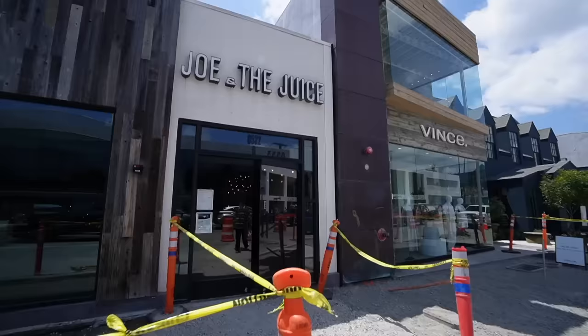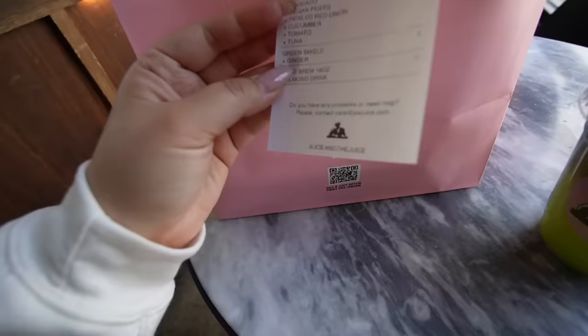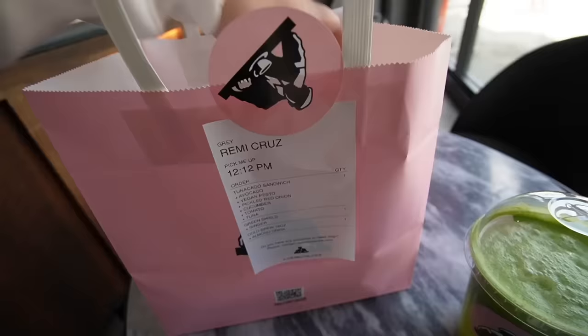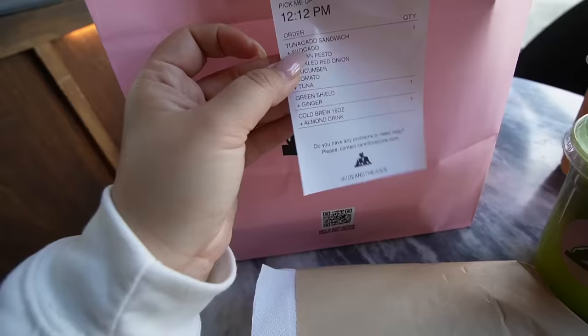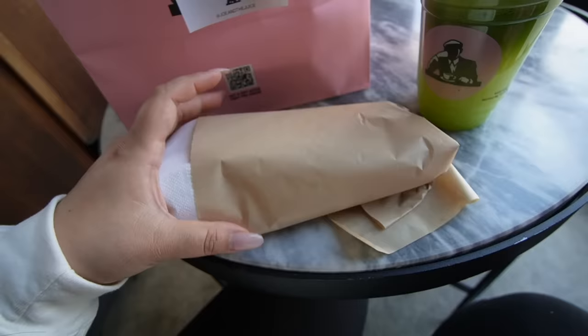We have arrived — we got the goods. I got a green juice: Green Shield plus ginger — I think it's apple, spinach, broccoli, kale with added ginger. I got a cold brew with almond milk because I need to be awake for the podcast episode today. And then I got a giant tunicato because I haven't had breakfast yet — I did the normal tunicato and added on more avocado, pesto, onion, cucumber, tomato, and tuna. So basically double everything.